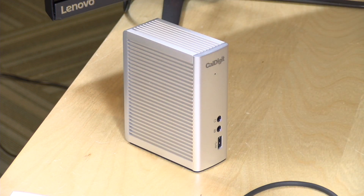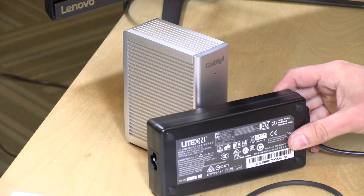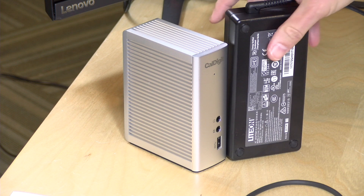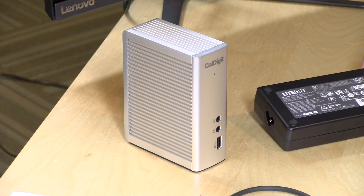The one thing that's really funny about these docks is the size of the power adapter — it's as large as the device itself. But it does have a nice long cable so you can put it under your desk and out of the way. Because of the short cable length of the Thunderbolt 3 cable, you'll definitely want to keep the dock close to your computer on the desk.